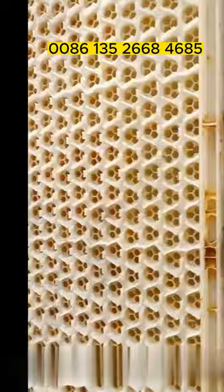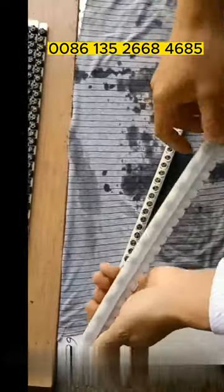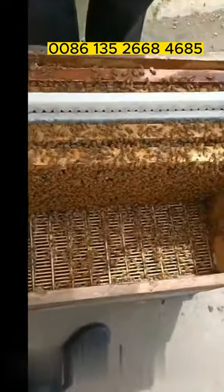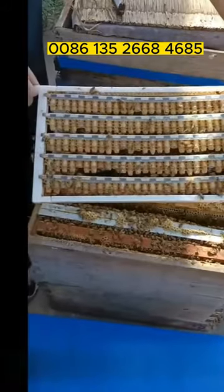After removing all the cell strips — this is the half of the frame — install the cell strips with larvae on the queen bee set. Put the queen bee set on the royal jelly frame, then put it in the hive to let bees feed. You will get high-quality royal jelly after feeding for three days.